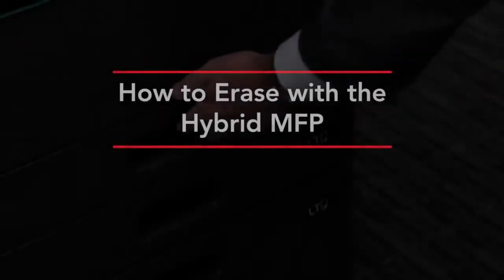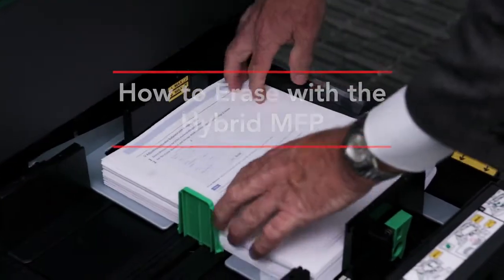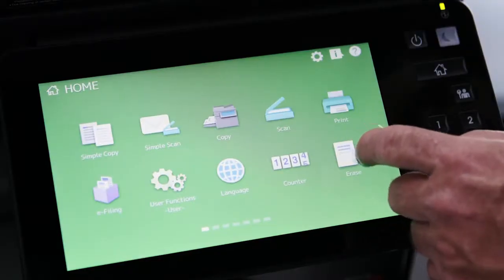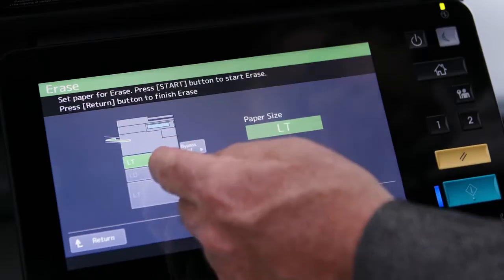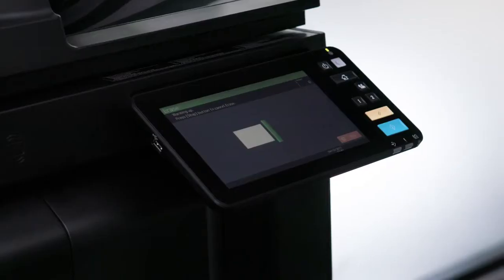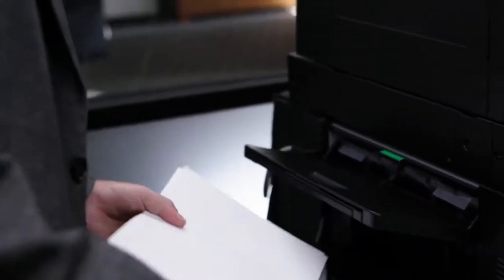For this demonstration we have a stack of documents that have been created using the erasable blue toner. You can erase up to 400 sheets of paper in the cassette. We'll go to the LCD screen and select the erase icon to start the erasing process. Select the assigned cassette and press start. There can be a slight wait as the MFP must prepare itself for erasing. The erasing process stops when all of the paper in the cassette is depleted.